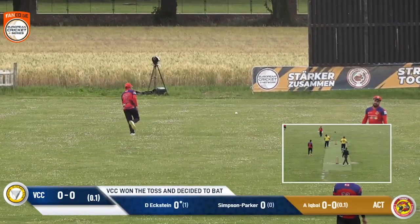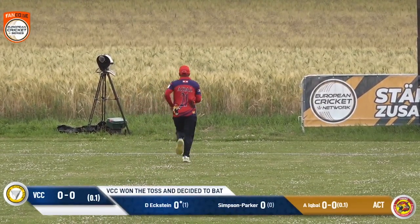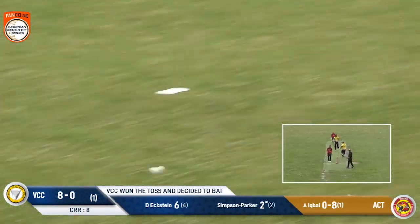The batsman is thinking he's going to play at it if the umpire won't give it. He said he'll use his bat. The bowler has so many tricks up his sleeves, but this time...